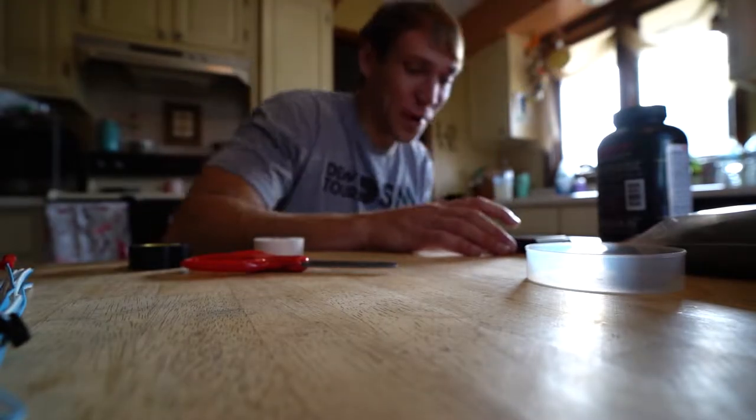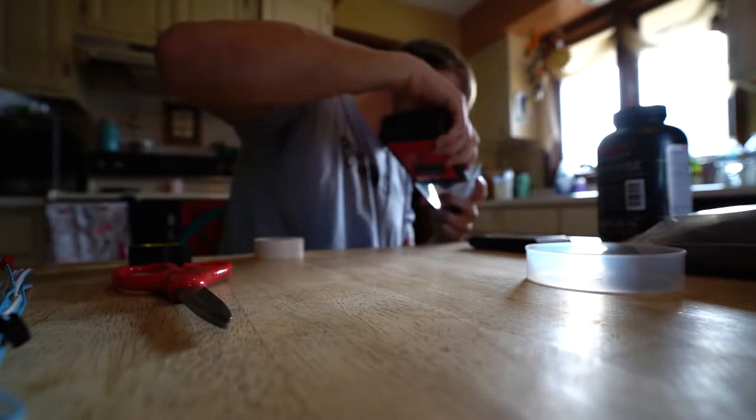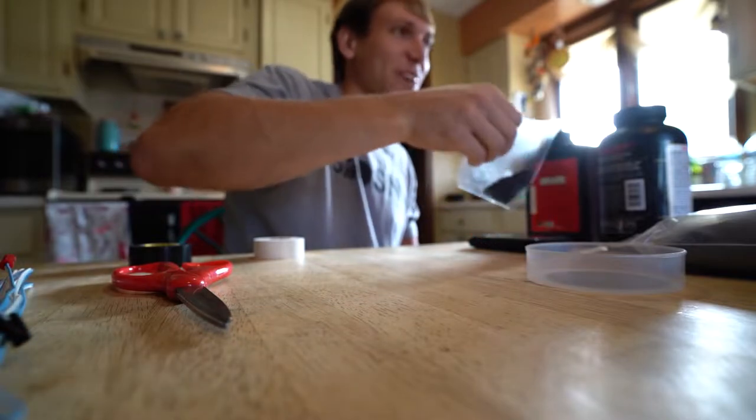Charge number one. No way, I might have only done an ounce. That might be messed up. Guess we'll find out. Dude, I only did half an ounce. That one's way too small.